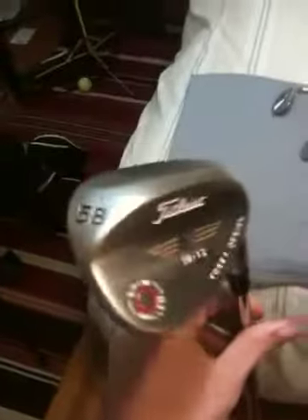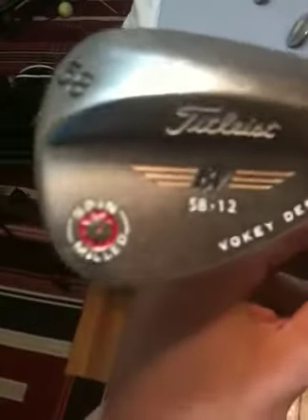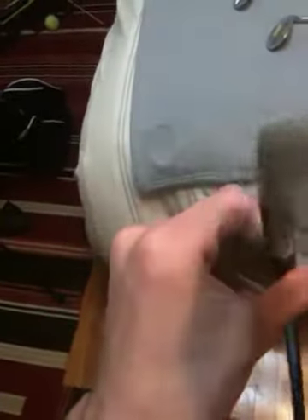My 58-degree, my highest loft wedge, is a Titleist Vokey that I got for free from one of the pros at my club. It's the new oil can Vokey design with 12 degrees of bounce, 58 degrees of loft, and it's spin milled. This one too is fairly new and it has the cross line grip on it.